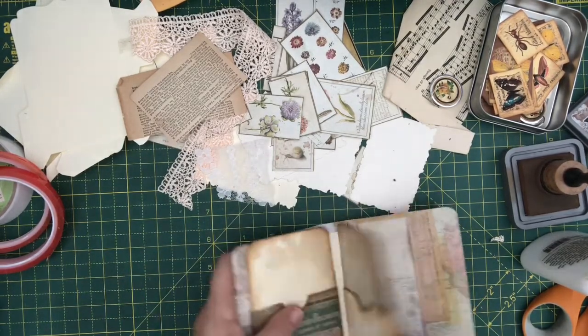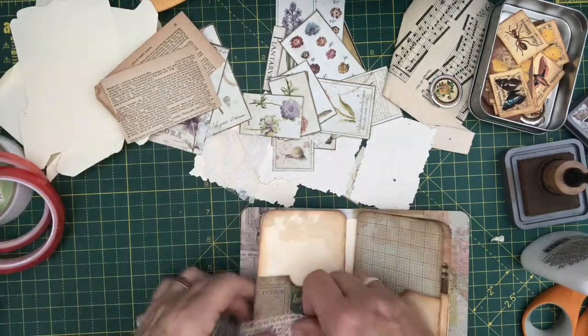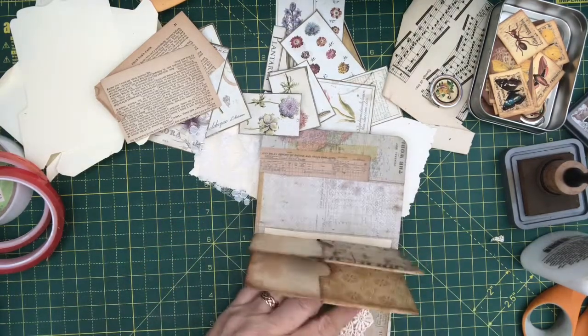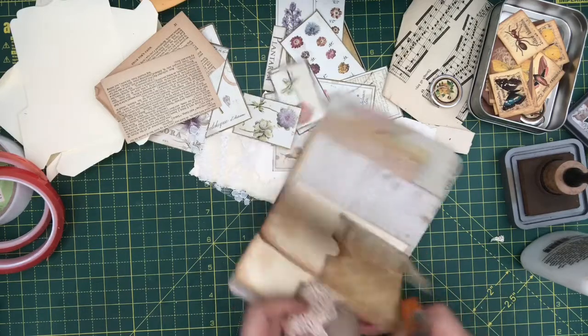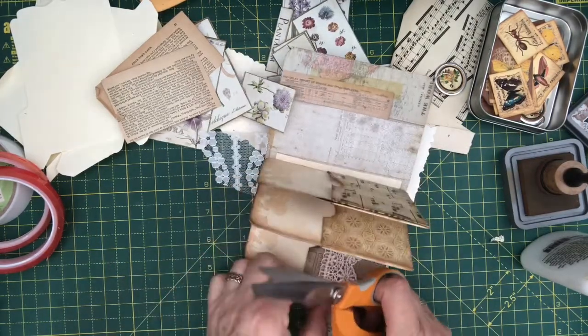Okay, so that's that one done. I think I'll put some lace on this one because it's a plain one and it'll suit it better. Let's split it.